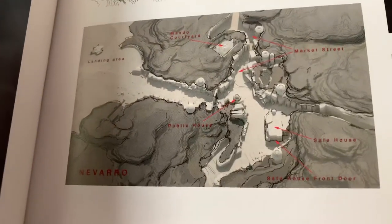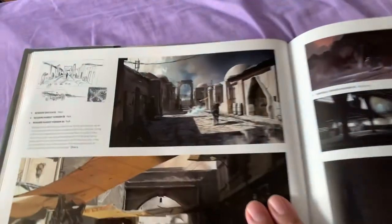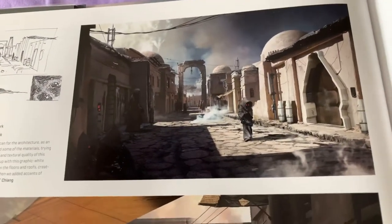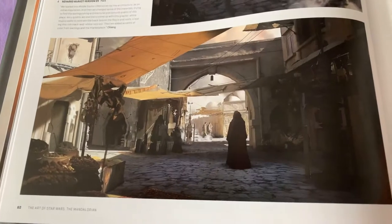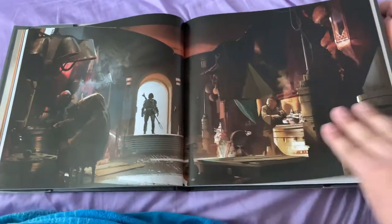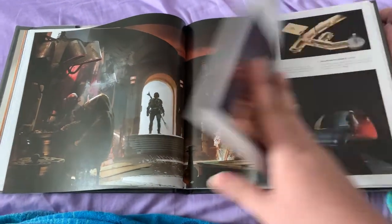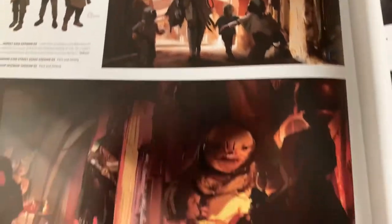I like being able to get the books new from my library. I was surprised when this came in right away, because usually it's about a month of wait on getting new stuff since it just came out. But yeah, this book is really good. I really enjoy it.